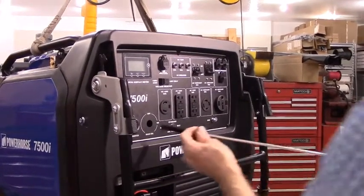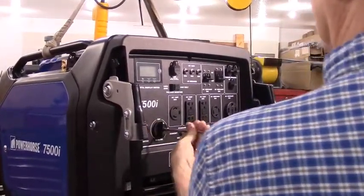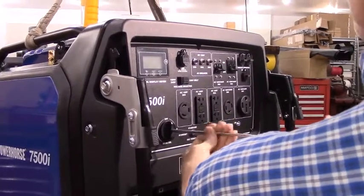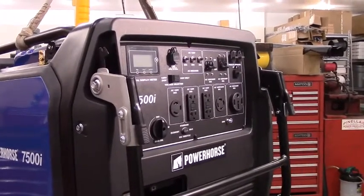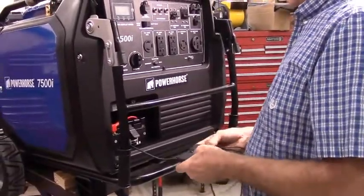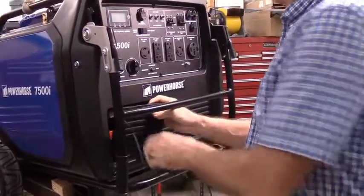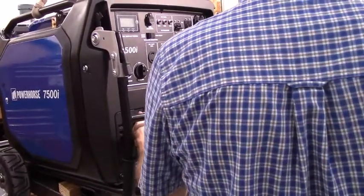We'll put the fuel selector knob back on. The battery door has a bunch of slots cut in it, and you can actually feed this out through the slots in the battery door so that you don't have to cut a notch or another hole in the front of the generator if you prefer to do it that way. This way it allows you to do it without cutting into your generator.